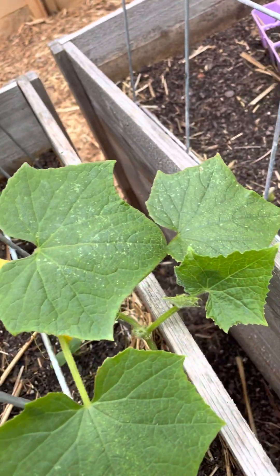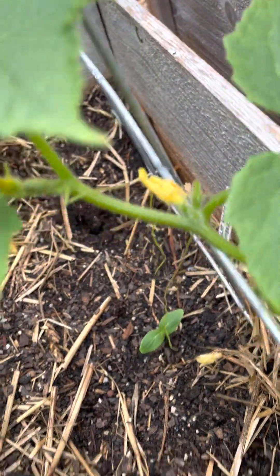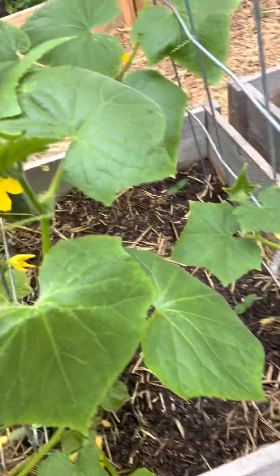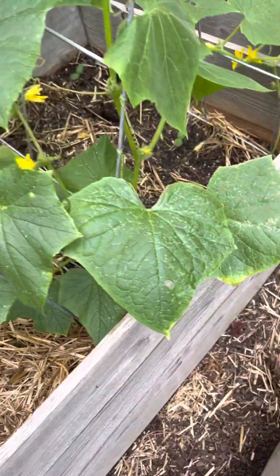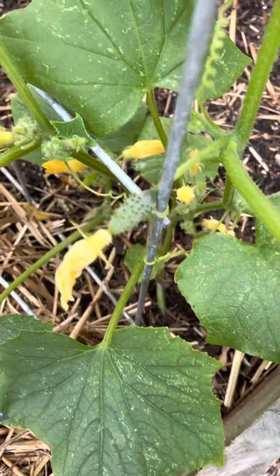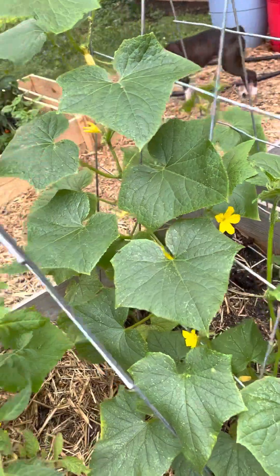I don't want to take off too many just because I'm afraid it might die, but it's actually starting to flower and I'm kind of hoping it'll turn around. And then these guys are doing okay. Still seeing a few spots on some of them, though, but they're starting to fruit, and yeah, so they're doing pretty awesome.